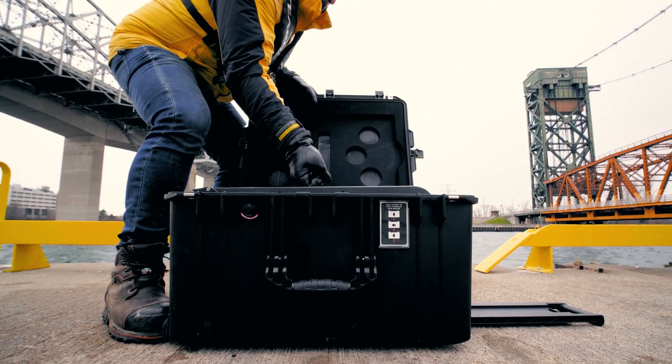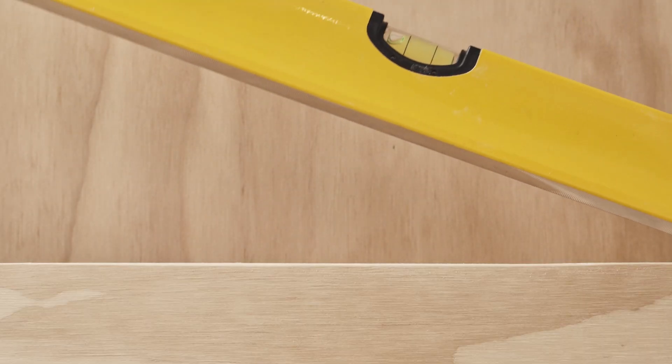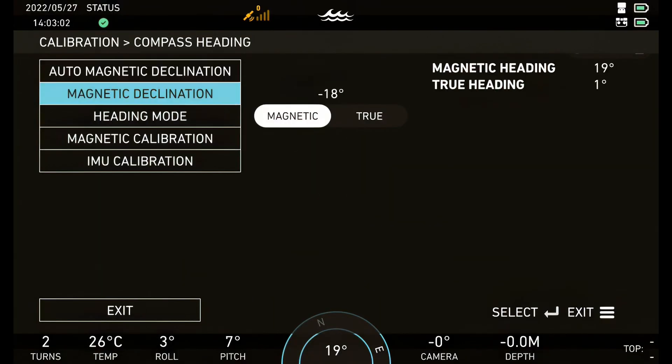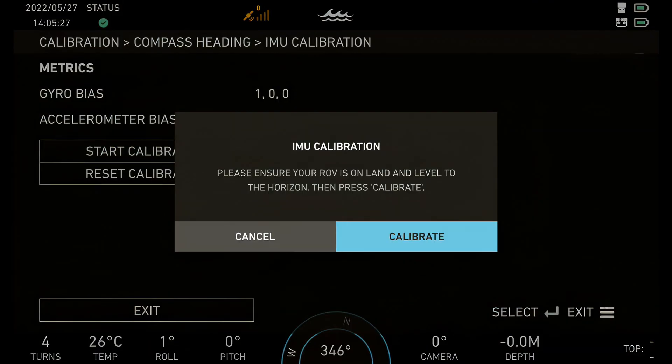To calibrate your IMU, place the ROV on a flat surface. Check both axes of the ROV using a level. Navigate to Menu, Calibration, Compass Heading, and IMU Calibration. Start Select Calibration and Calibrate.